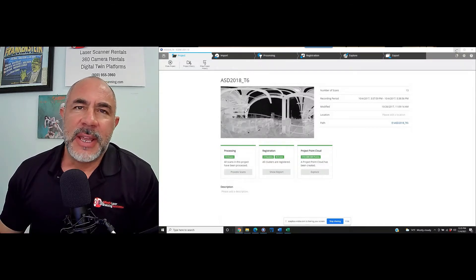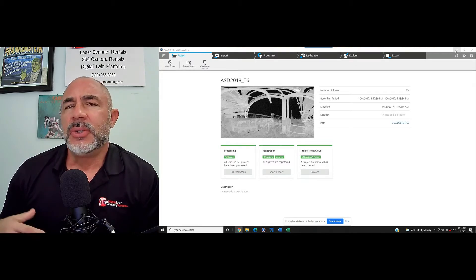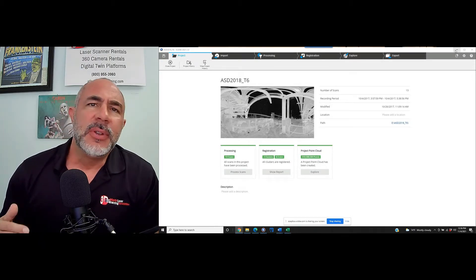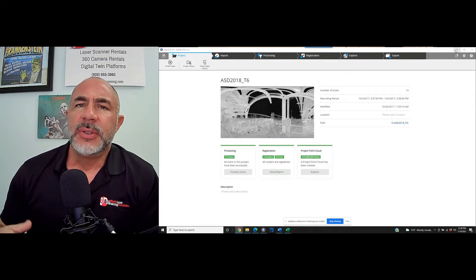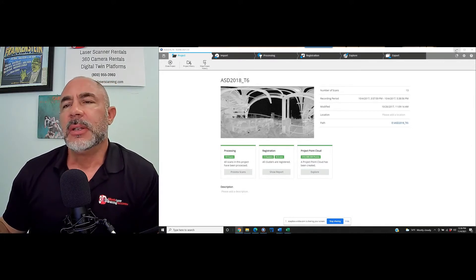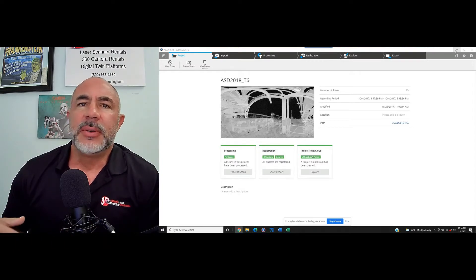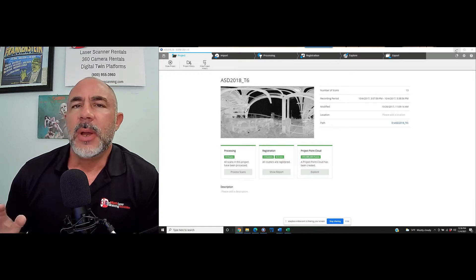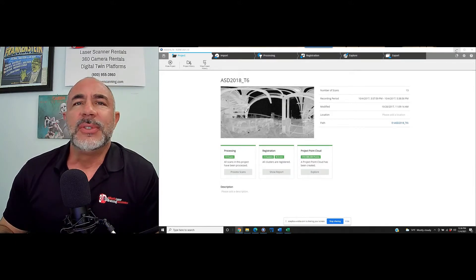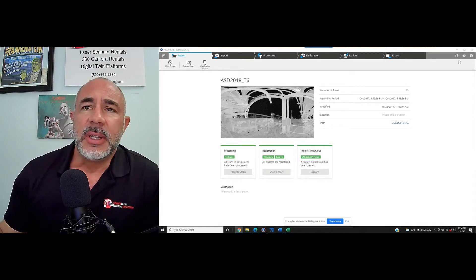Hi, this is Nick and I'm with Atlantic Laser Scanning Services. Today we're going to take a look at using FARO Scene and we're going to try the mesh option with clip boxes. A lot of you are just using Scene for registration, exporting the files out, and working with them in another software package. Scene might be limited to 2D quick views, and there are a lot of new functions and buttons that you haven't tried yet.